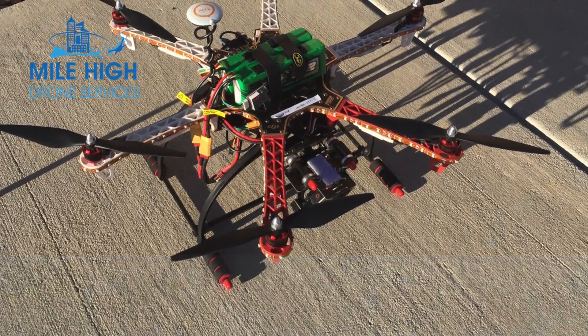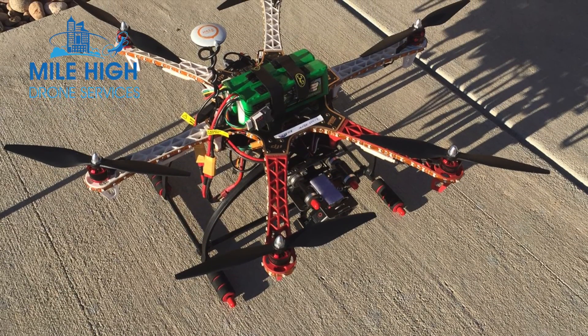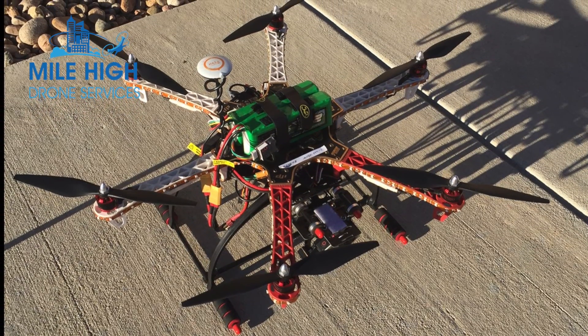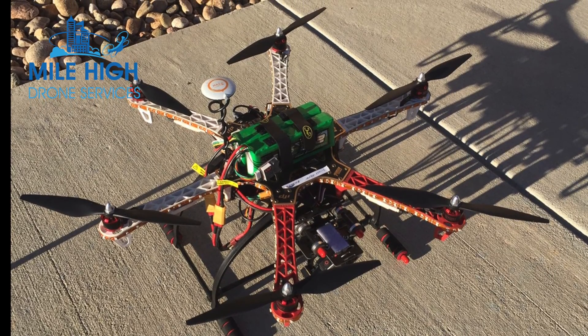This is the DJI F-550 drone that we used for making both the flights. As you can tell, it's an older drone — about three years old. However, it's a very stable platform, very reliable, and that's what we decided to use to make this particular video.